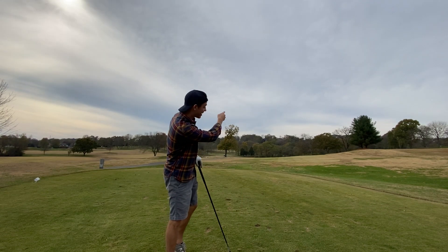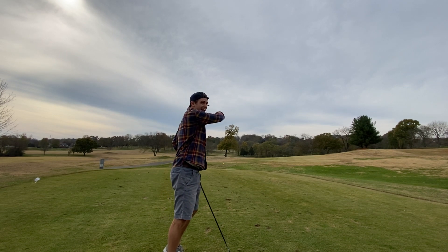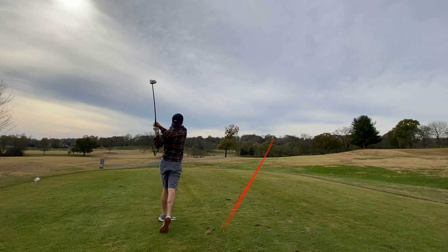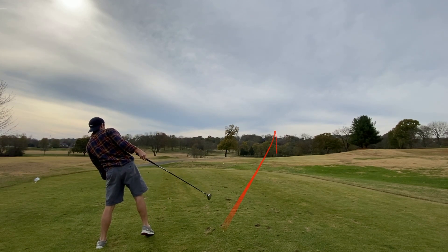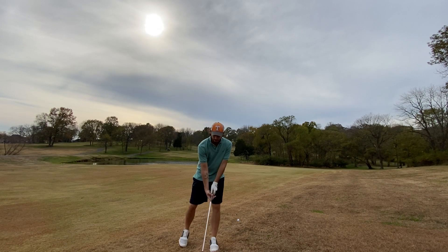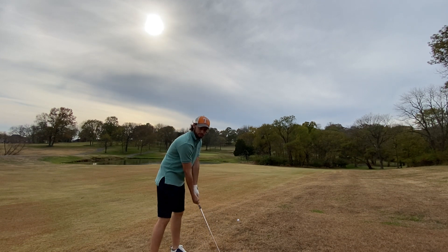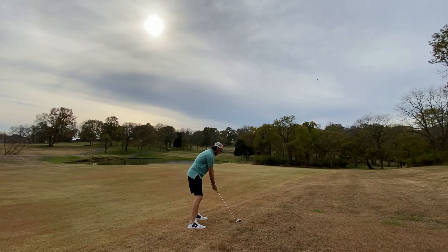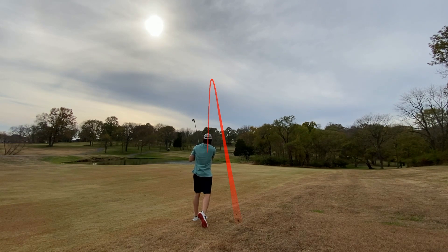I'm gonna draw it right here on the front hole, go right dead center of the fairway. Good hit — that's a really good hit! Austin really just started playing this year and he absolutely knocks this one right down the middle. I have my eight iron here, about 150 to 160 yards away from the pin. Just landed about 10 yards short of the pin and let it roll up to it.